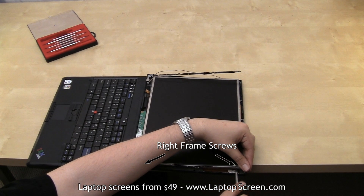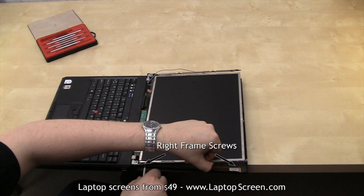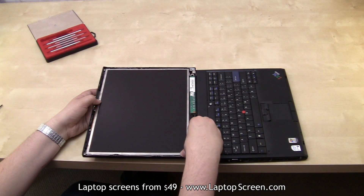Once all the connections are secure, line up the screen with the frame and secure the smaller screws. Flip the computer around and fasten the final two smaller screws. Mind the wifi cables — they have to be lined up with the screen frame properly before installing the bezel.